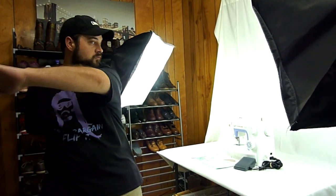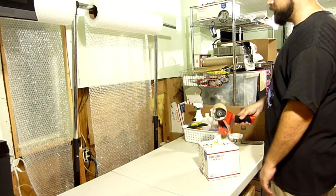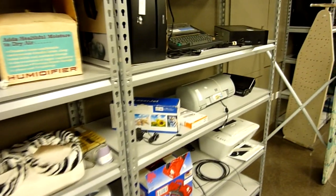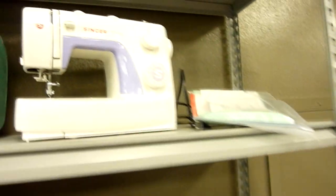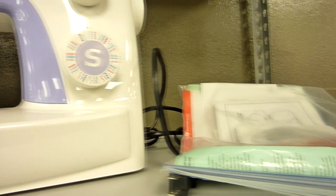Online reselling can be fun but also challenging. If you want to grow your business, one of the ways you can do that is by trying to sell new items, which is why I bought this sewing machine from the thrift store. I've never sold a sewing machine before, and there was one thing that worried me: if it does sell, how do I ship it?